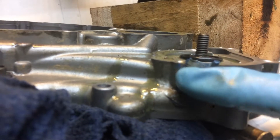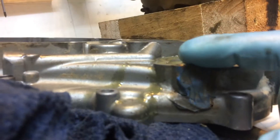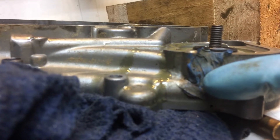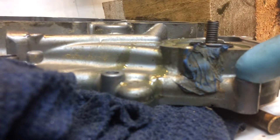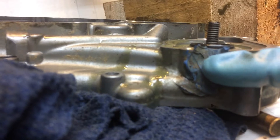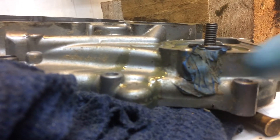That hole has been covered over with some RTV or something. I don't know whether that was the person that rebuilt the engine trying to cover up the leaking water pump, wanting to get out of the shop in a hurry or what. But that definitely should not be there.